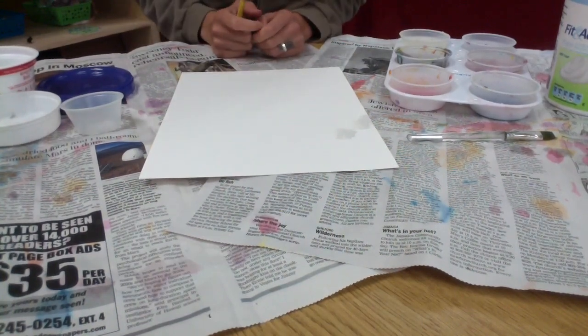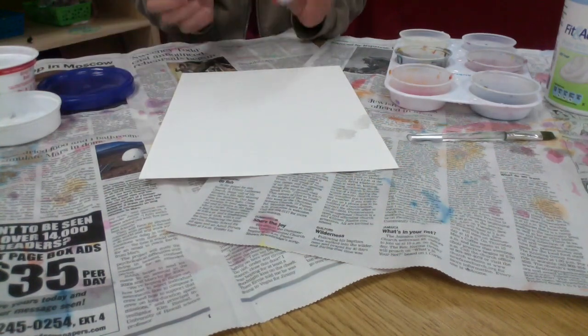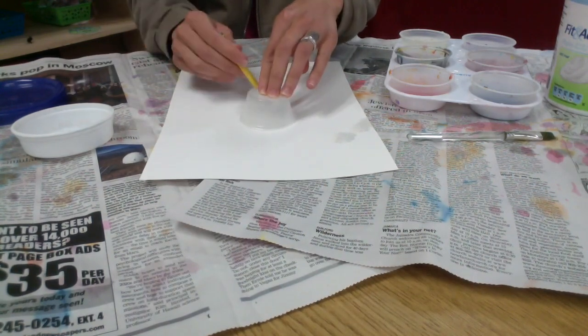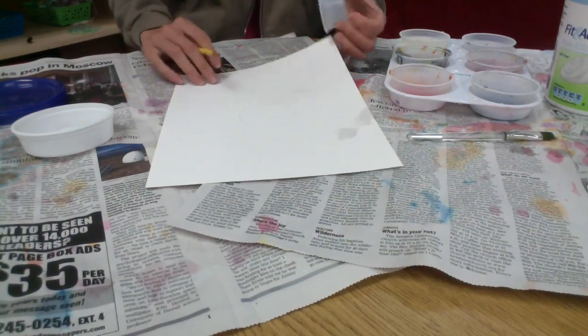We just read the book The Dot by Peter Reynolds. In the book, Vashti doesn't feel like she can draw because she doesn't know what to do, but she realizes that even a simple dot can be art. So we're going to start by finding dots around the classroom and we're going to trace them.